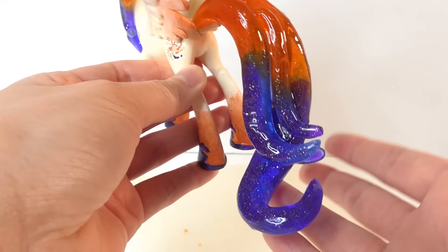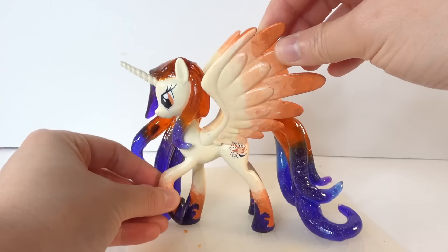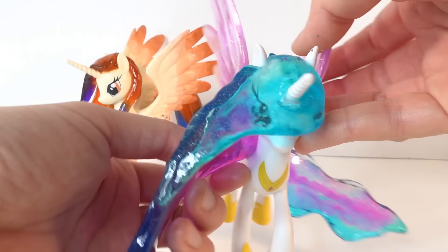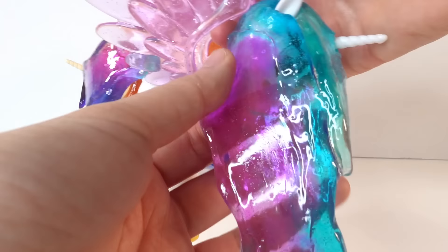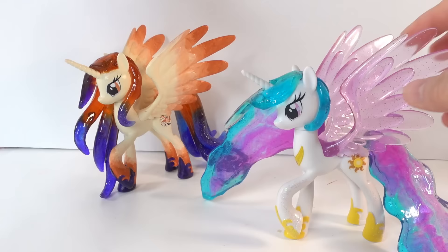And here is the tail — it's nice and big, and we actually have a very long strand here that goes down to the bottom. It looks so nice. Just to compare, we do have Princess Celestia here, which I made previously. We made her out of larger pieces of resin, so her hair is kind of one big piece here and one big piece up here, and her tail is one large slab.